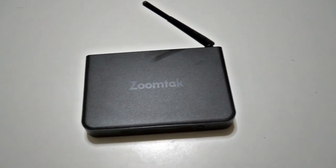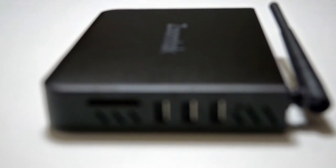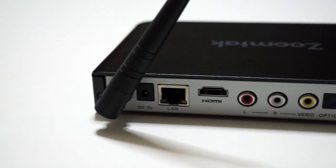On the top we see the ZoomTac logo printed on the device's body. On the left side we have some ventilation grills. On the right side we also have some ventilation grills along with the SD card slot, 3 USB 2.0 ports and a reset hole.